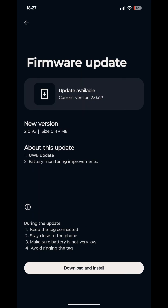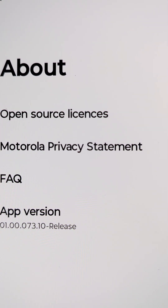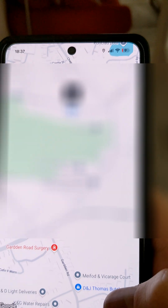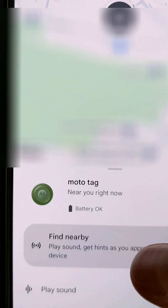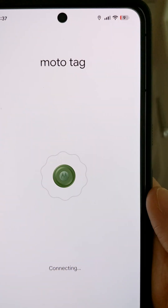Ultra Wideband tracking has finally arrived on Android. The Moto Tag is the first Android tracker to have built-in Ultra Wideband. But until now, Google Find My Device, now renamed Find Hub, did not support Ultra Wideband. But with the Moto Tag app version 01007310, Ultra Wideband is finally enabled.